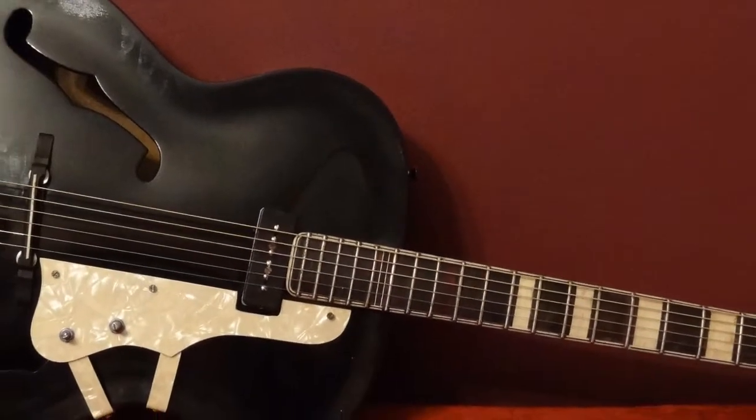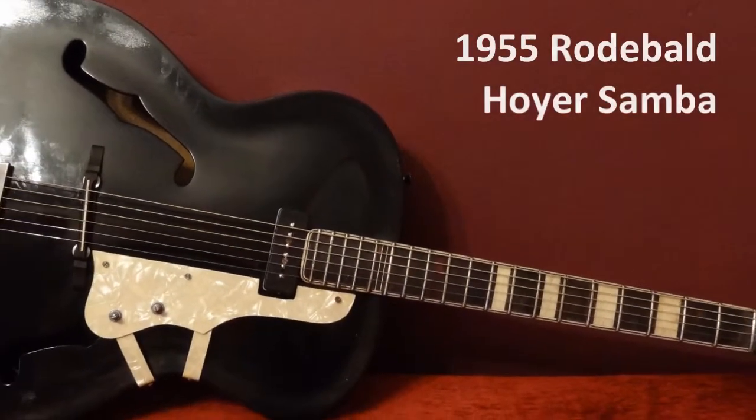Good day everyone! Today I'm going to talk to you about my 1955 Rodable Hoyos Samba guitar.